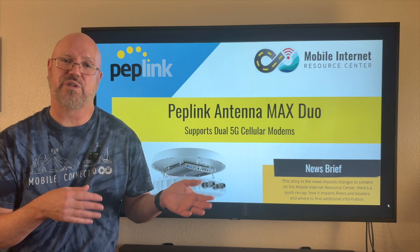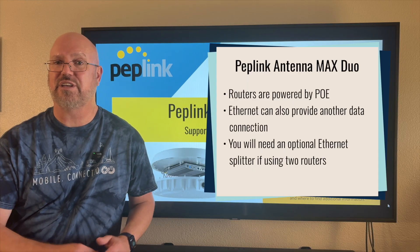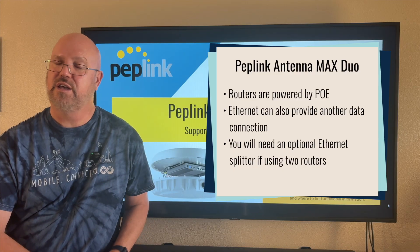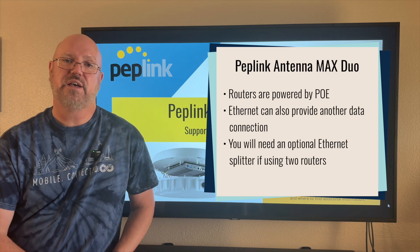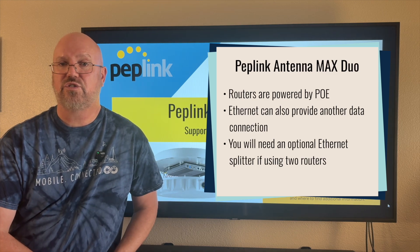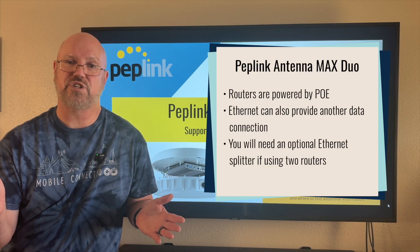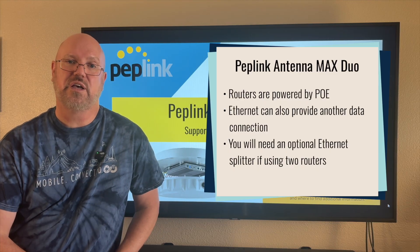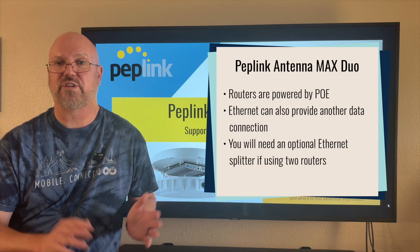The routers are powered with Power over Ethernet, and that Ethernet cable also provides the data connection if you need it somewhere else — say on the inside of your boat or RV — for an access point or another router to provide LAN capabilities. If you use one of the dual-router designs — the dual BR1 Pro 5Gs or the BR1 Pro and the BR1 Mini — you will need an optional Ethernet splitter to enable both to get powered.